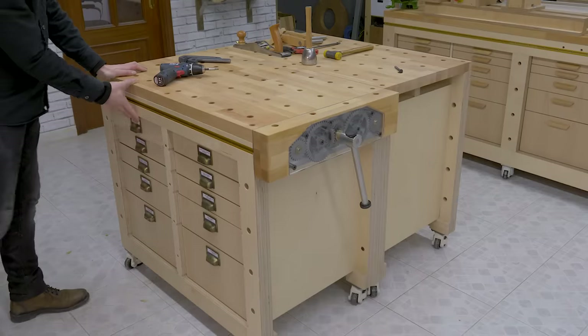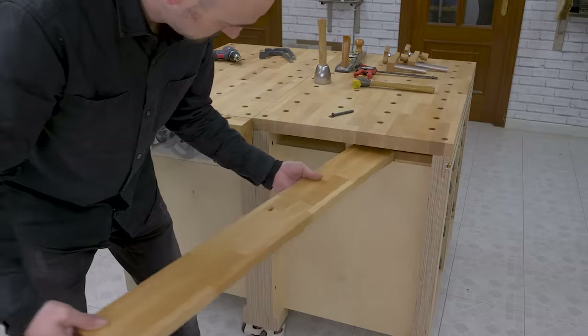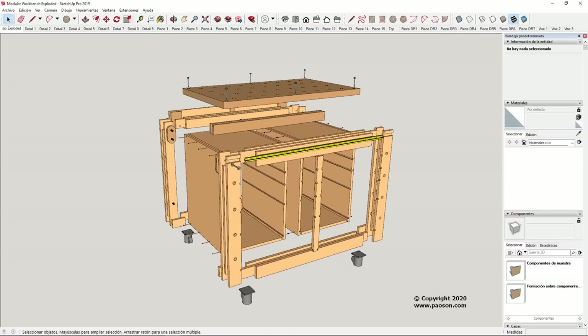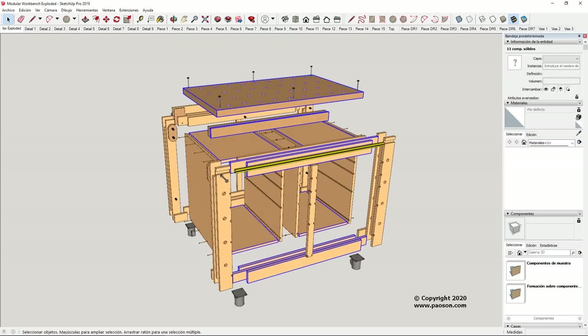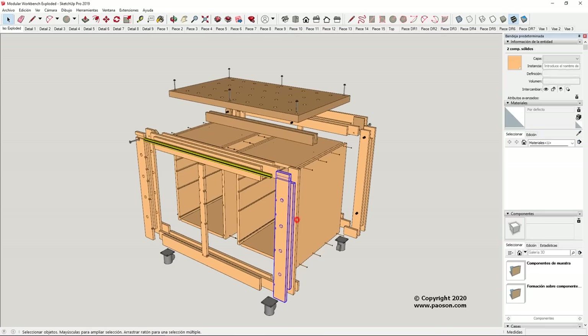I've made two modules for now. The advantage of this system is that little by little you can make more modules and they will always be compatible with one another. Scaling the modules is very easy — you only need to print out the cutting list and the exploded 3D drawing that shows the reference of each piece. If you want to make it wider, look for all the horizontal pieces and add or subtract the difference. If you want to change its height, do the same with all the vertical parts, for example if you want to use different wheels. You can also make the legs longer and not install wheels, or make one longer module with a leg in the middle.